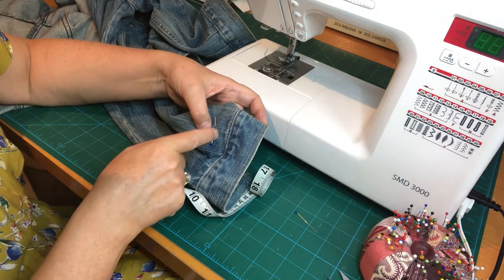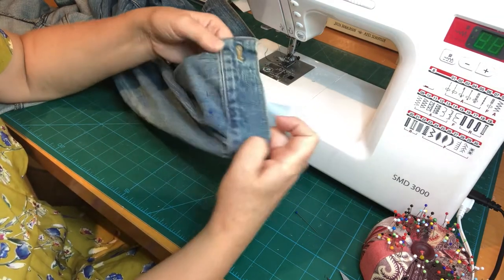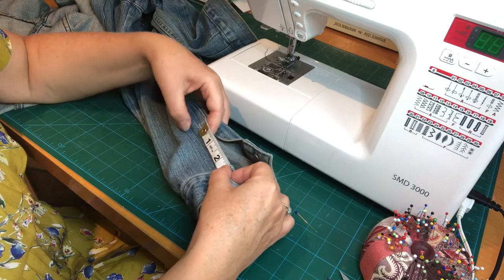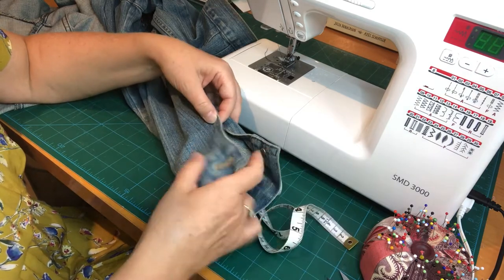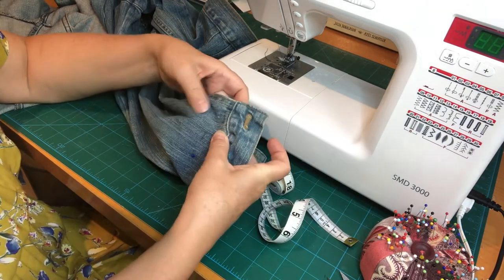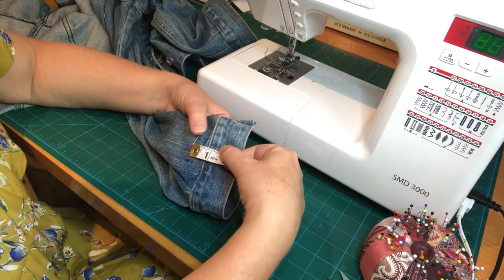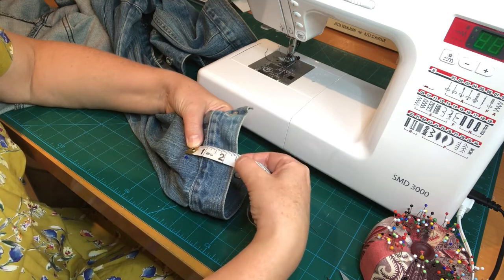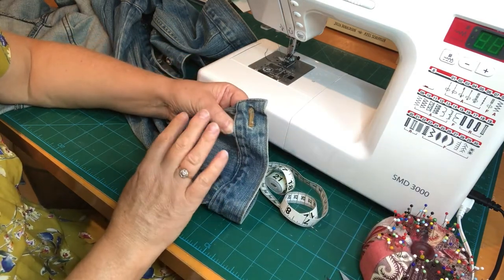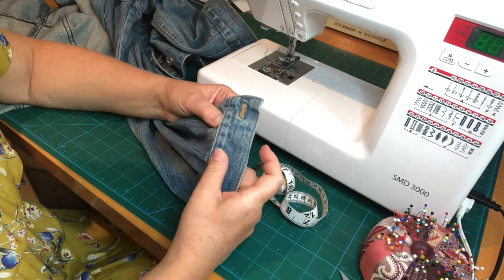The end of my cut line will have the seam allowance taken account of. I am going to lose some of the vent here, but I'm not too fussed about that. If I need to put a little tuck in the back of the cuff to make it fit, I will. Make sure you make a note of your measurement — two and a half inches — so you don't forget, because it's very easy to when you have a break.